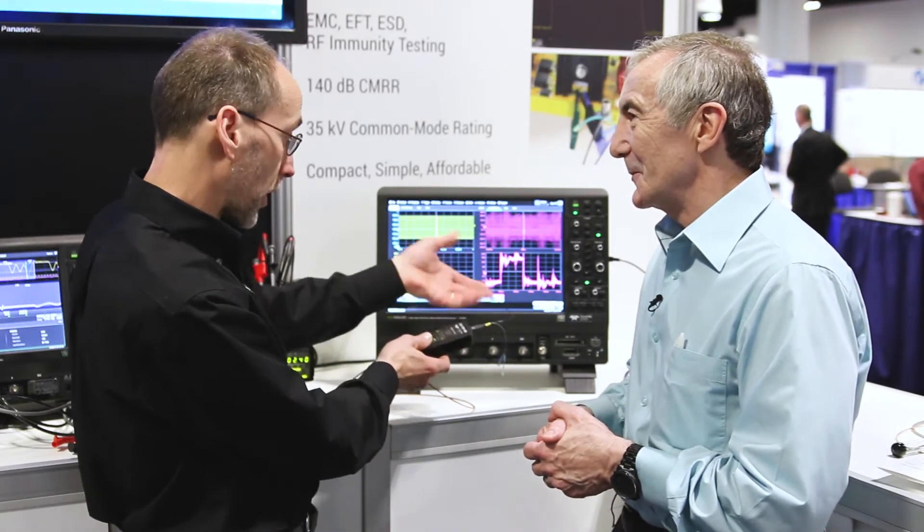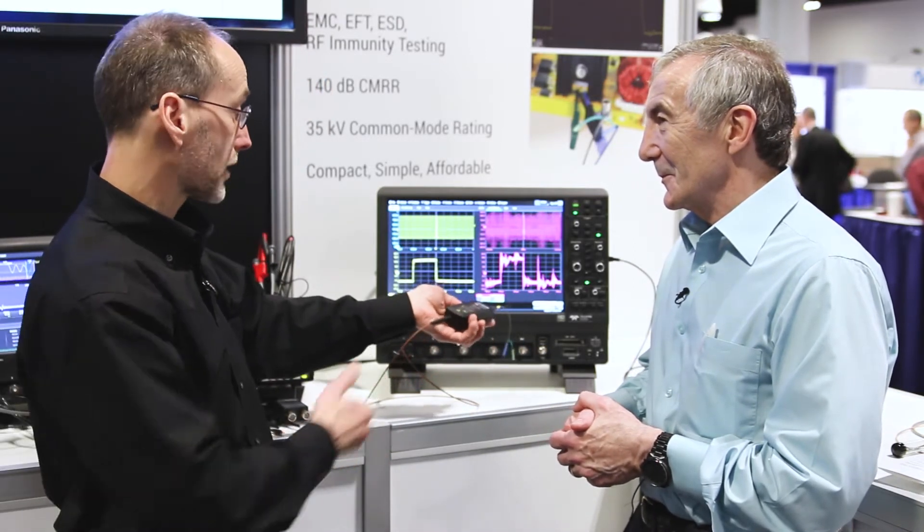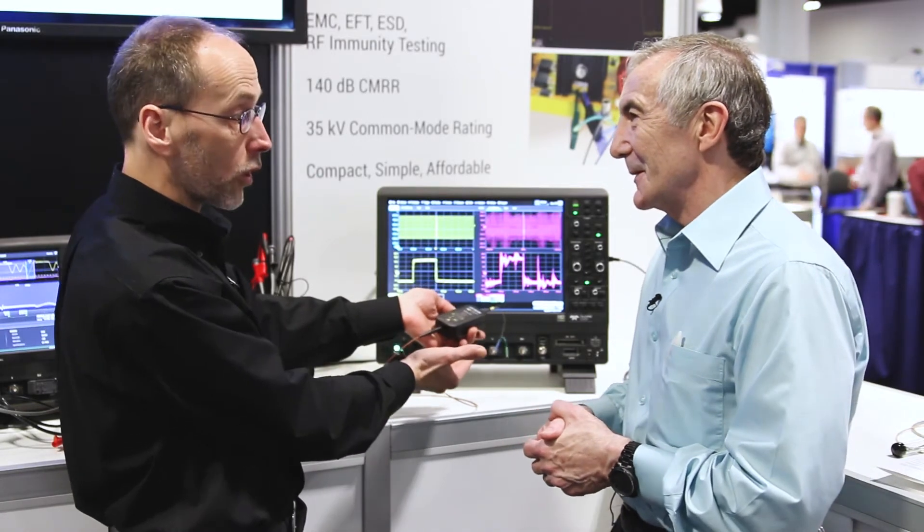We can measure a signal up to 40 volts swing, or we can measure down to plus or minus one volt. So it's great for upper side gate drive voltages. The product is very small, very simple, very compact, so the parasitic capacitance is very low and very affordable.